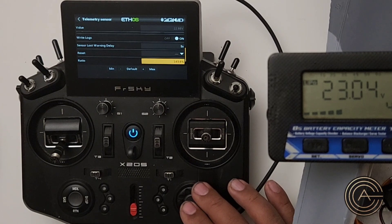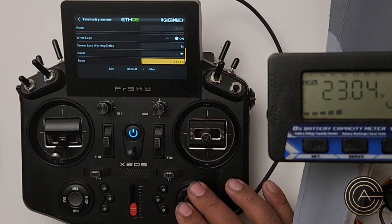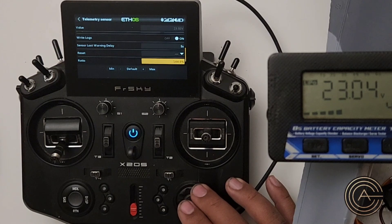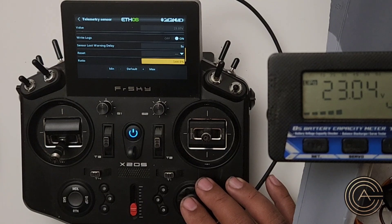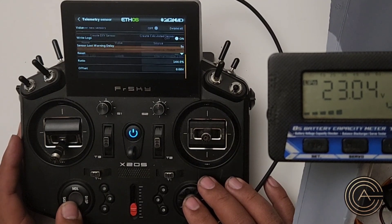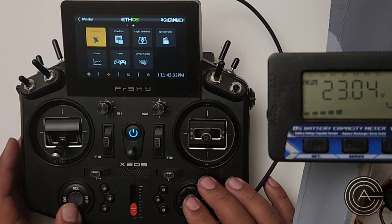22 should be close... Looks like I'm there — 23.04. It's moving a little bit, but that's it. So once we have that, our sensor is calibrated. Now we've got to do something with that telemetry.